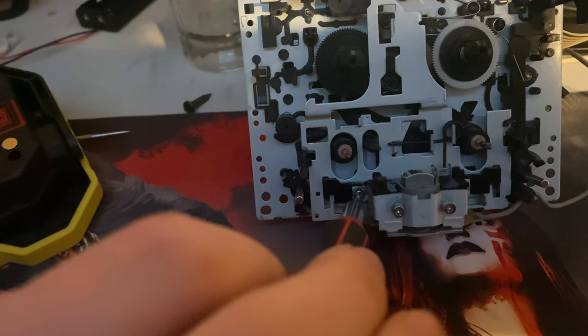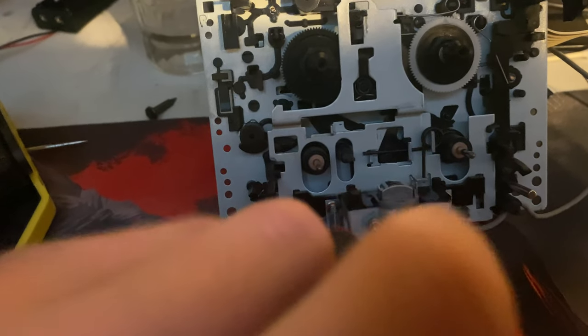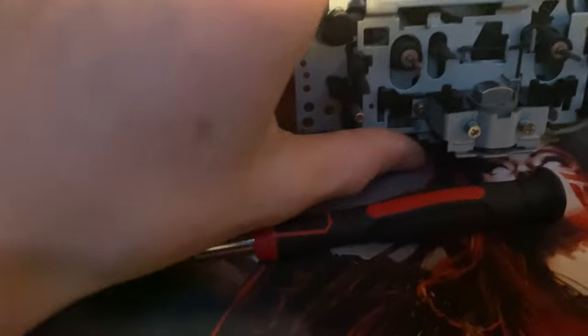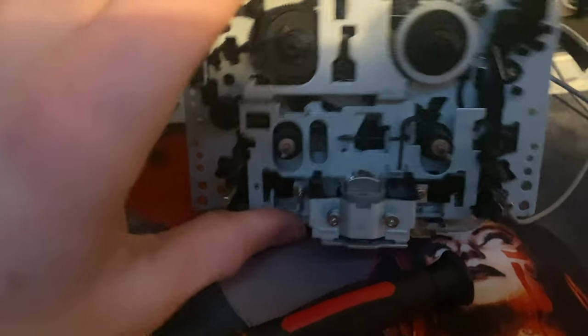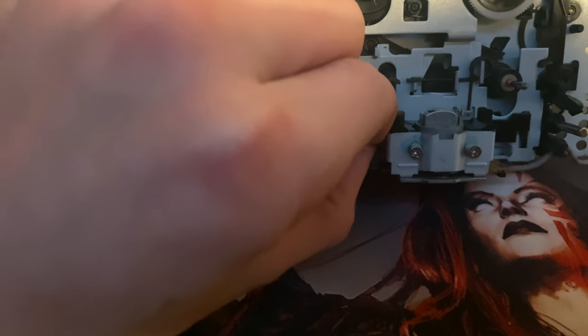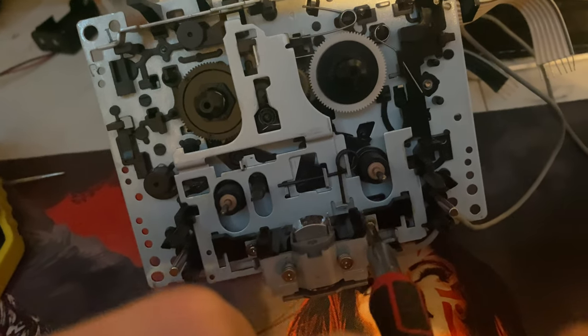Once you get these loose — I thought I'd do this on camera — put the bit in there and you should just be able to unscrew. Once it's kind of unscrewed, take your hand in there once it's fully unscrewed and pull out that screw. It is unscrewed, it's just that screw doesn't want to come out. Let's do the other one here — there's going to be another screw right there. Just unscrew that fully.